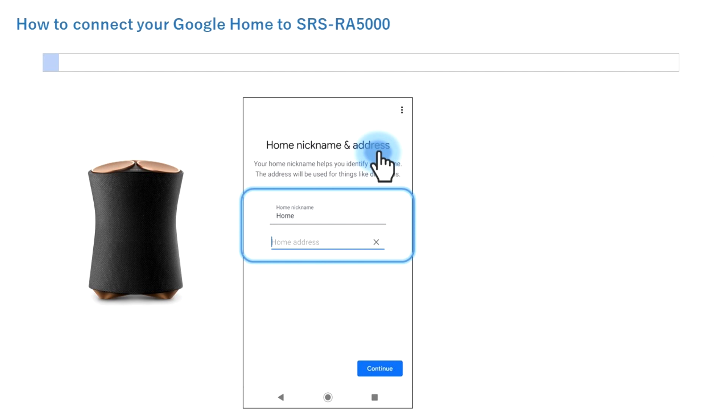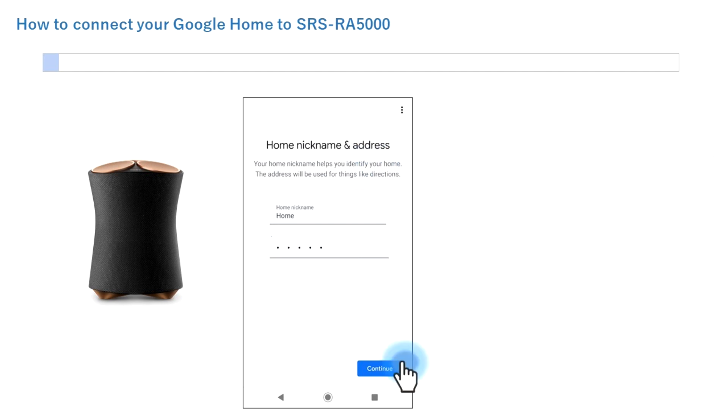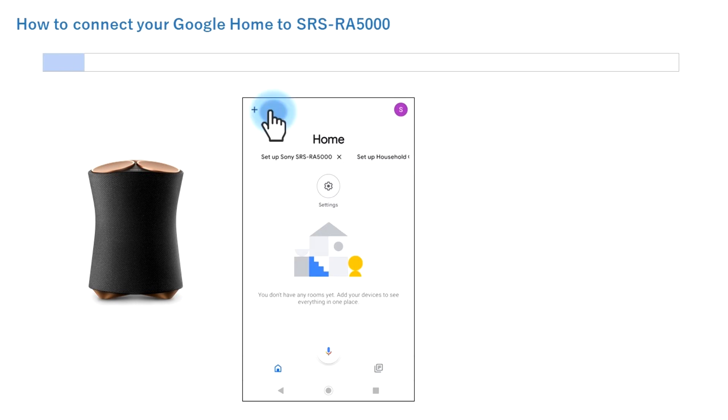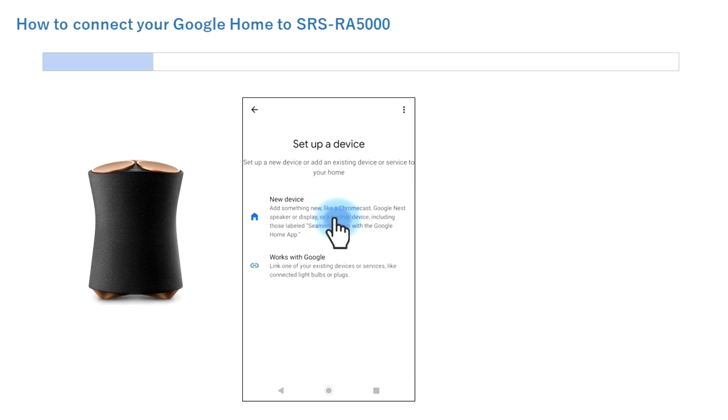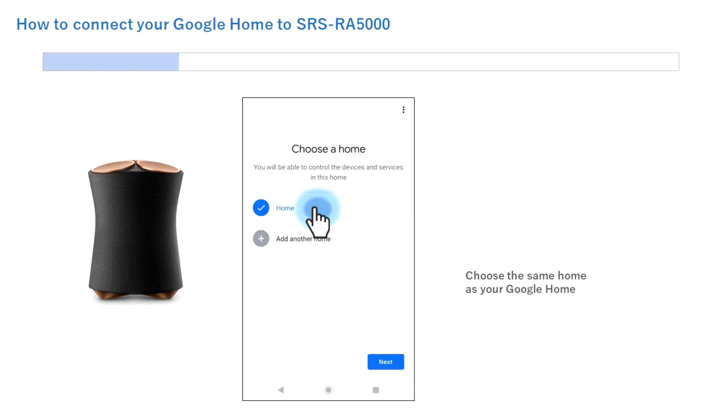Tap Get Started. Tap Create New Home. Enter a home name and address. Tap Continue. Tap Plus. Tap Setup Device. Tap New Device. Choose a home location where you will use the speaker and your Google device, and tap Next.